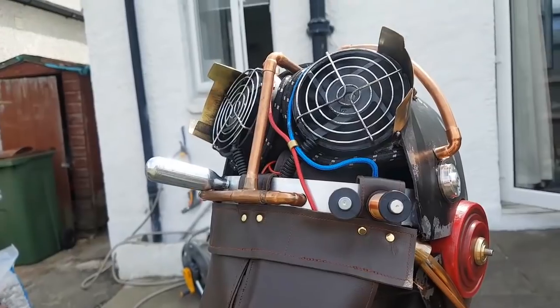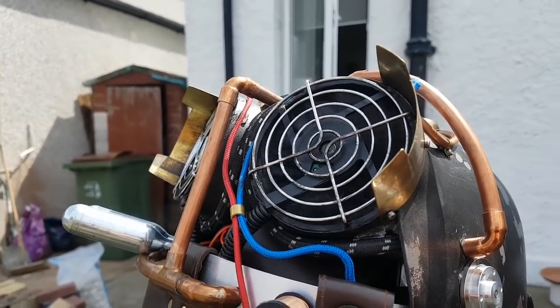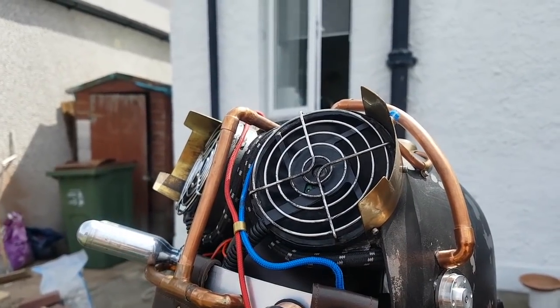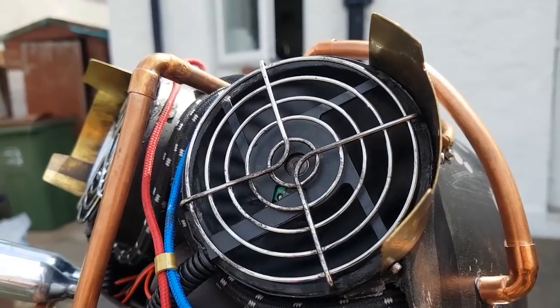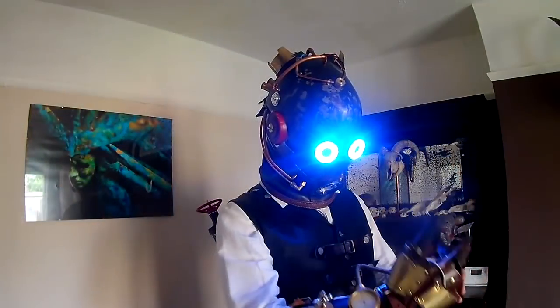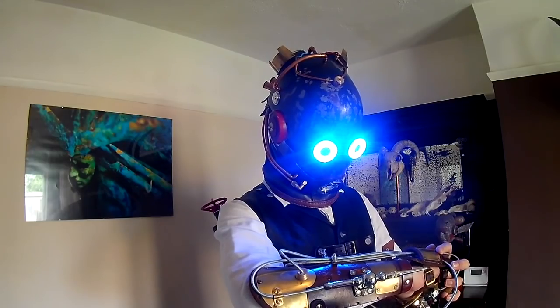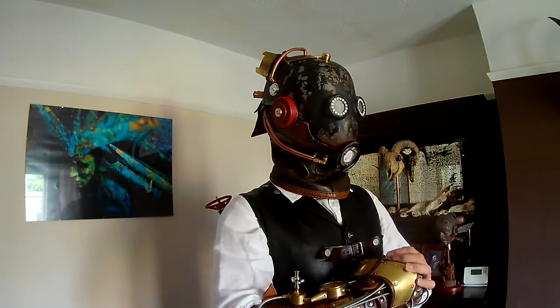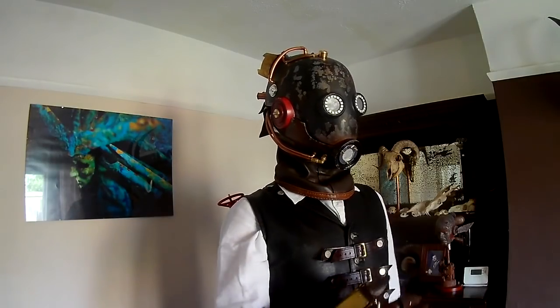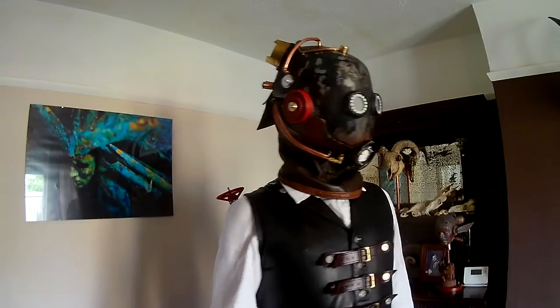There's a view of the back of the mask and the fans are working away keeping me cool, which is good because I'm going to be wearing this at the Asylum Steampunk Festival in a month or so - wearing it more or less for the entire day - so I do need something to keep me cool, otherwise I'm probably going to pass out. There'll probably be a future update from the festival and maybe a few other videos about bits and pieces I'm making as part of the costume, but for the time being that's it - thanks very much for watching and I'll see you next time.